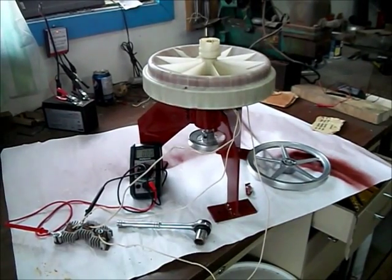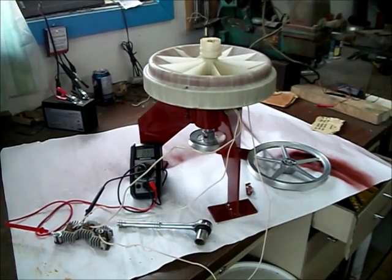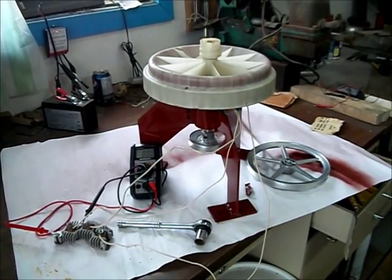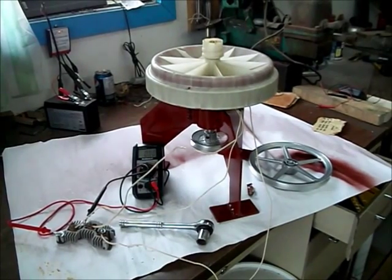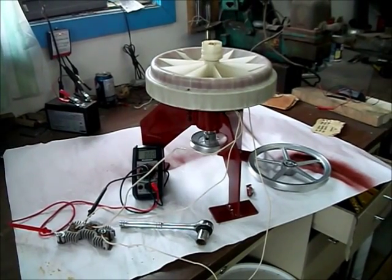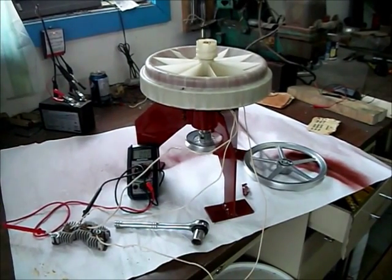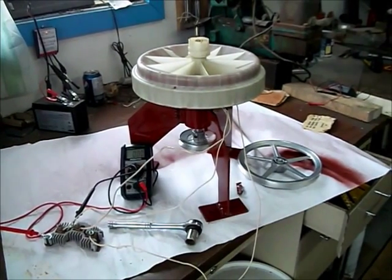Later on I'm probably going to build myself a new generator with magnets that are a little bit bigger than that one. Any comments, please leave them below — thank you very much for watching.